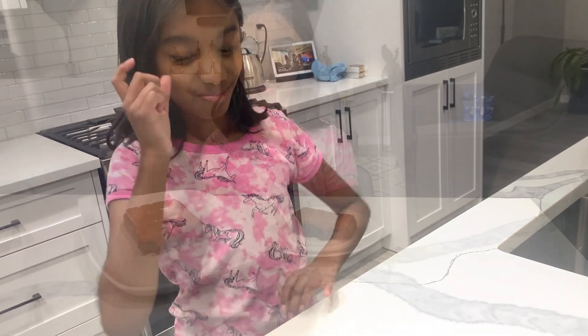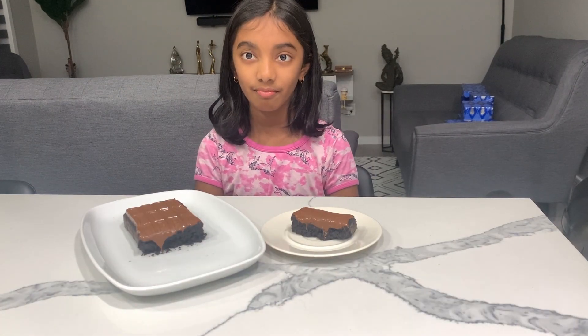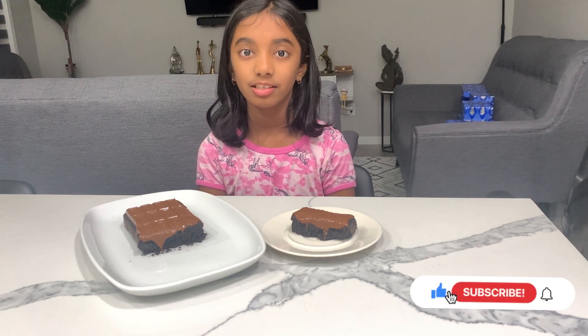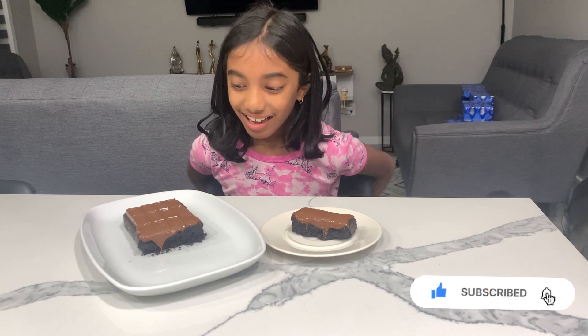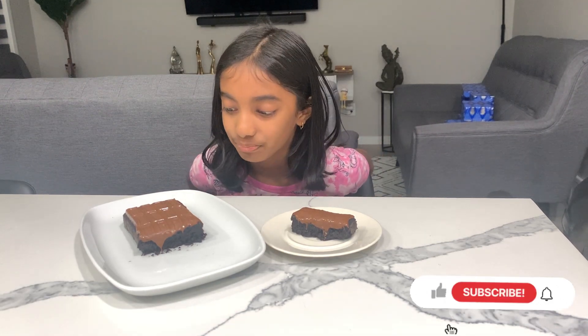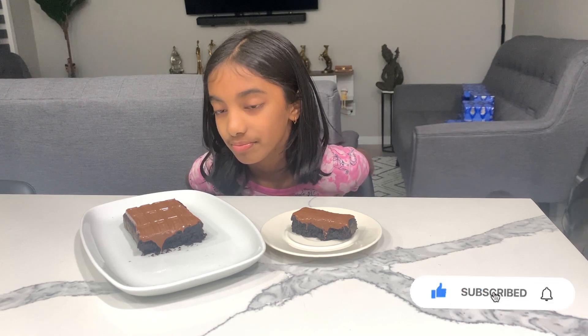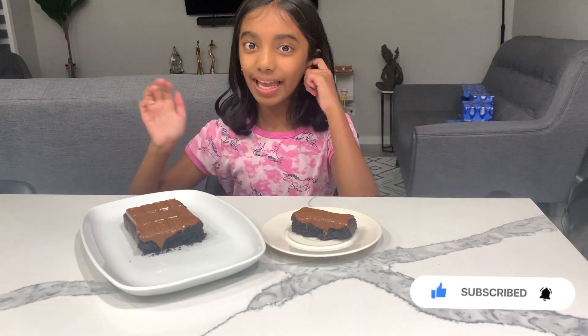That's good! So that's all from us today — the Oreo cake came out so well and it's so yummy. I hope you will try this at home and leave us a comment. If you haven't subscribed to my channel yet, please subscribe and give me a thumbs up. I'll see you all in my next video — bye bye!